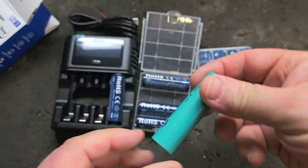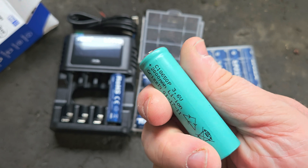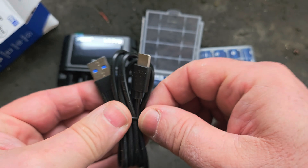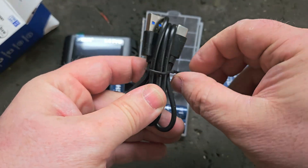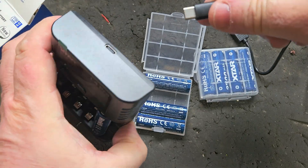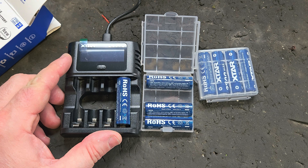The VC8 that I showed you earlier is perfect for power tool batteries, and they also do a smaller VC4. It comes with a standard USB-C type charger. These cables are everywhere — we have so many of them in this household, and I'm sure you do too, because nearly all mobile phones and chargeable devices use them now. I'm going to plug it in and see what it says.